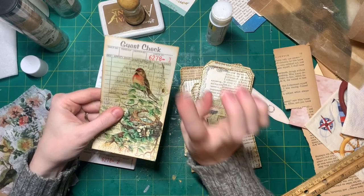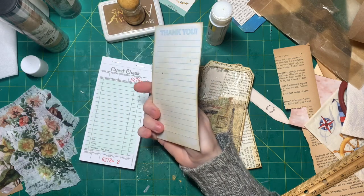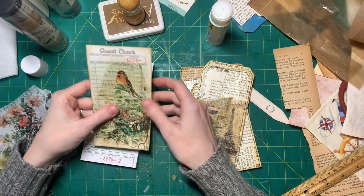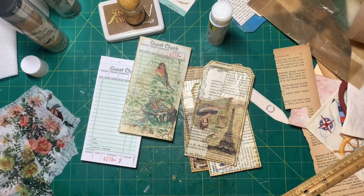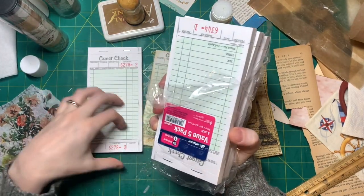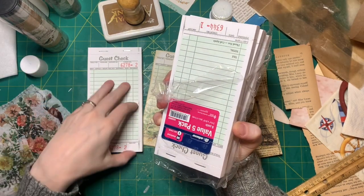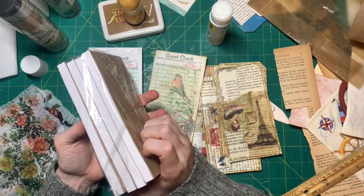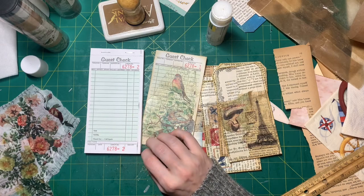This is the very first guest check I've ever used, I think. At least I've never bought any until last week when I went grocery shopping and I walked to the stationery aisle and I saw like this five-pack at Walmart and I was like, I'll give it a try. I had no idea whether they were going to be like thin or thick paper, but they're actually really thick paper and I like the quality of them. I would have been happy if I could have just bought one pad, but they only had the five-pack, so I bought it. It was like six or seven dollars.